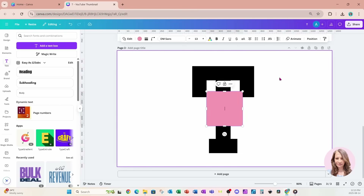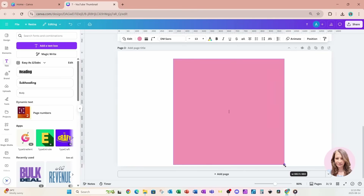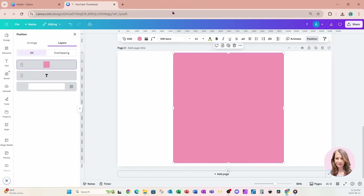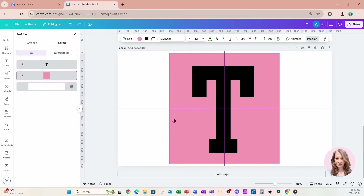I'm now going to place a rectangle on my workspace and position it just behind my T. I'll go to Position and drag that square right behind it, like that.